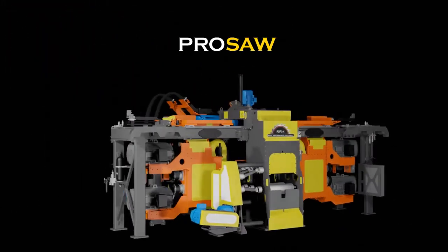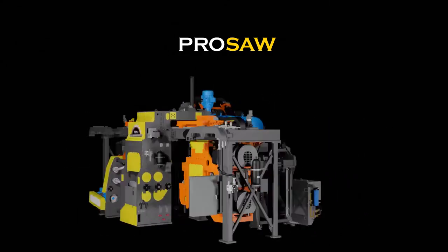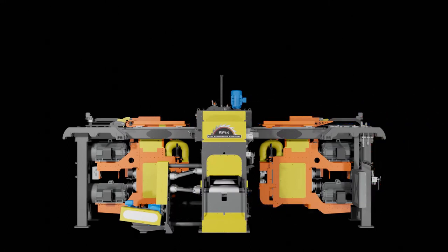Introducing Real Performance Machinery's ProSaw. The ProSaw is a secondary breakdown system that consists of a canter profiler and gang. This video showcases the canter profiler portion of the ProSaw, known as the ProFormer.